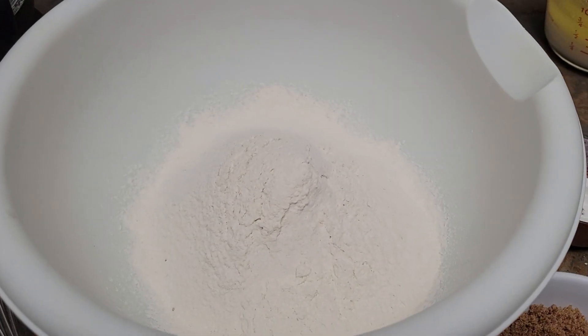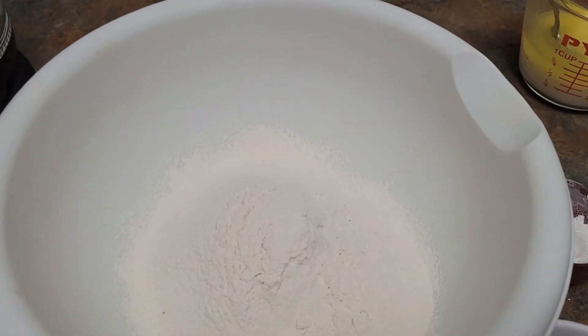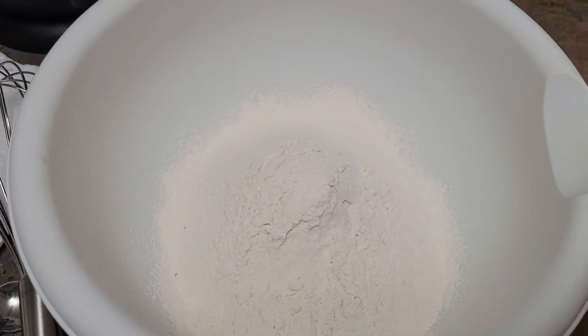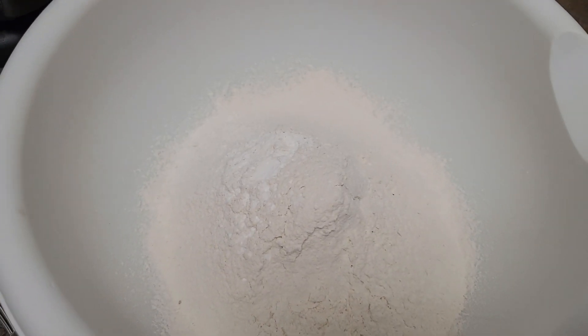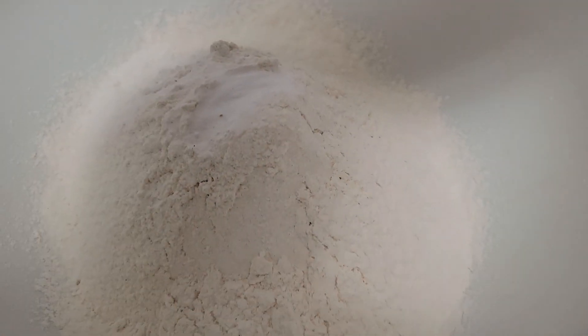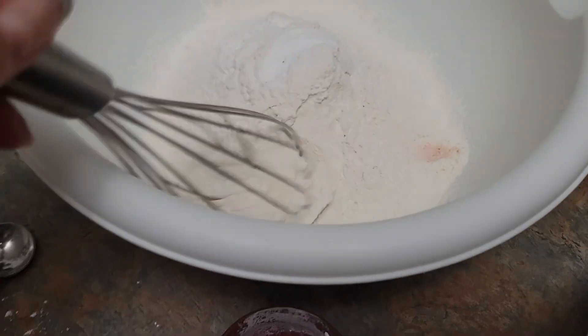While the egg and sugar are mixing in the electric mixer, we're going to mix our dry ingredients: the baking soda, baking powder, and salt. Mix it well.